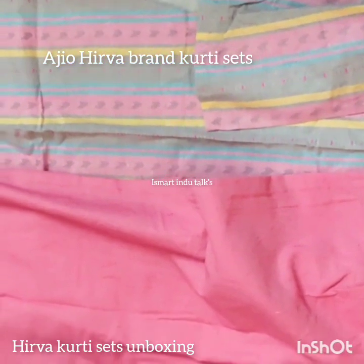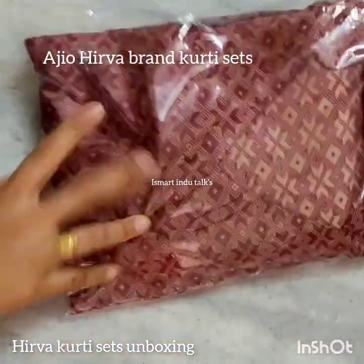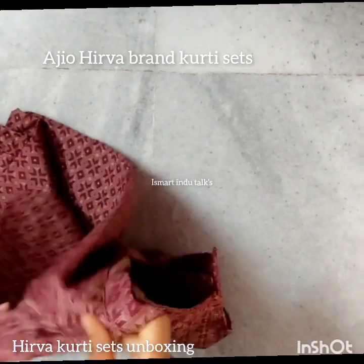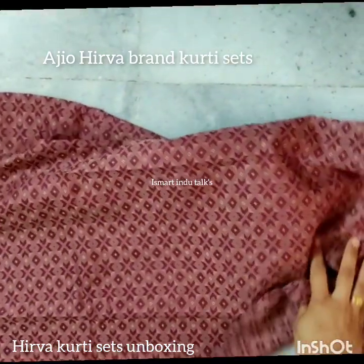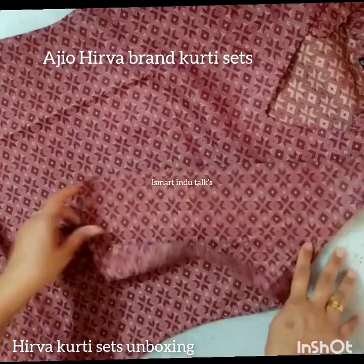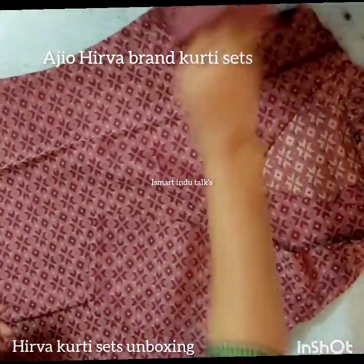I am going to show this one next. The next color is a very beautiful one with some nice color combinations. The design is also built into the cloth itself — it is not a print, it is a cloth design.